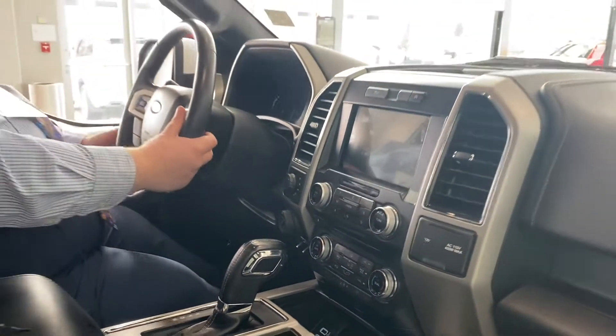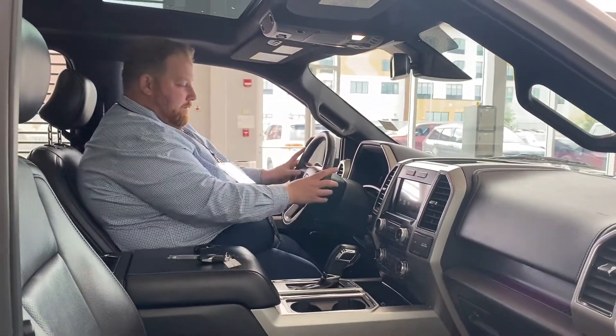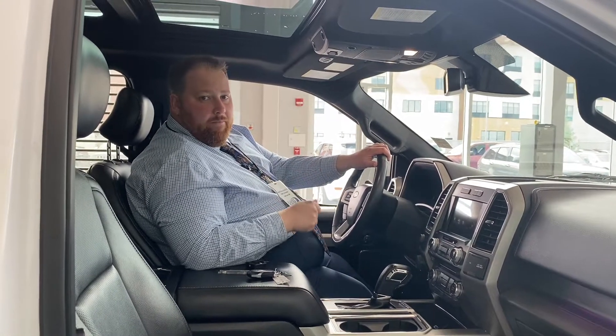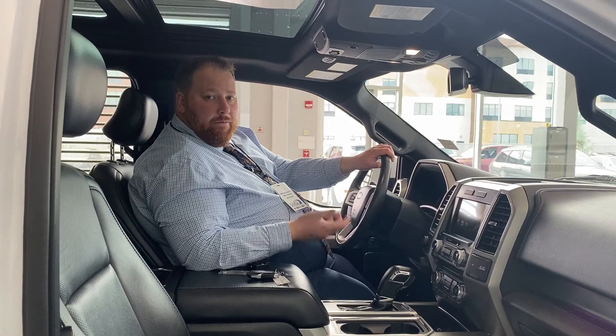Great truck overall. It also has cruise control and hands-free steering controls. I'd love to have you come down and take a look — we're at 1155 St. Albert Trail. Give me a shout on my cell at 780-952-3018. We'll talk to you soon.